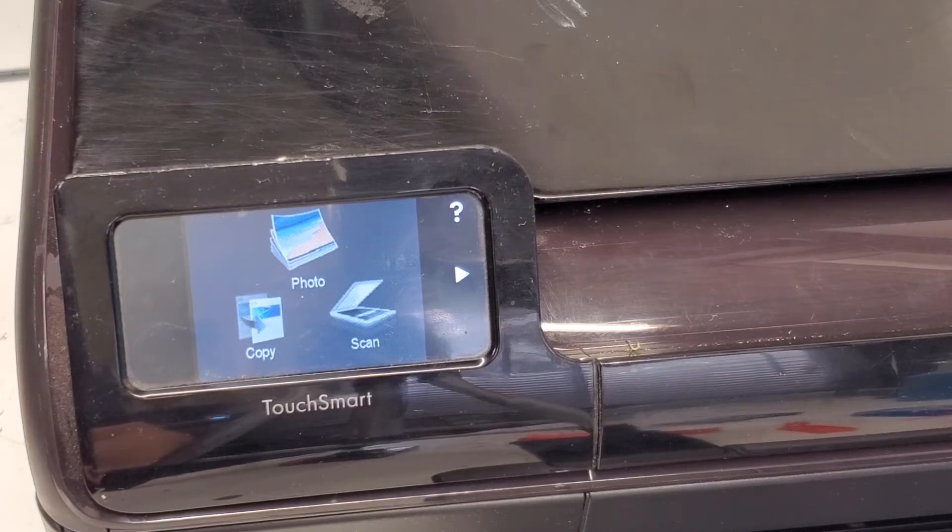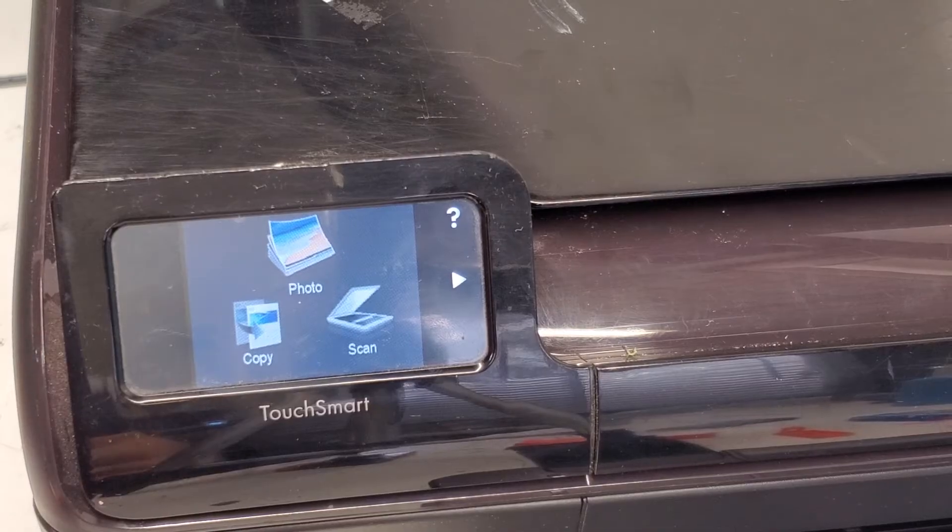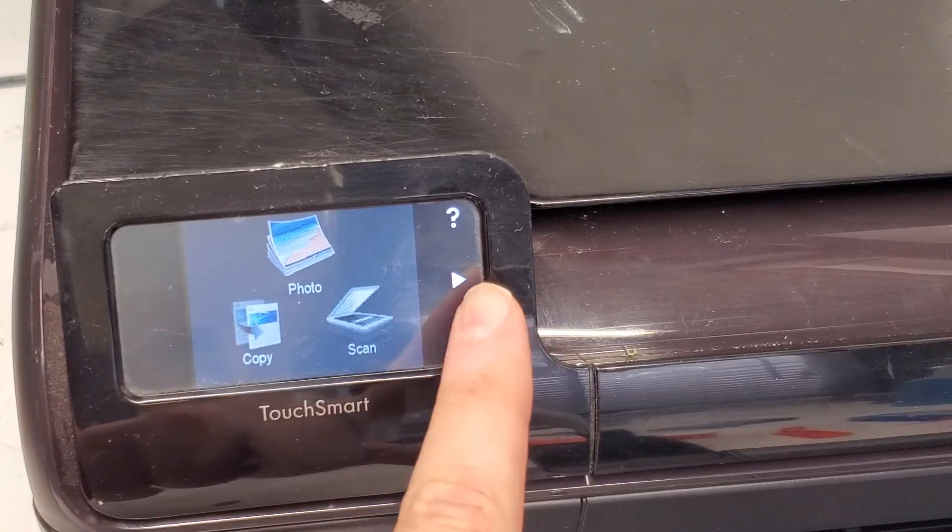Hey guys, just wanted to show you how to reset an HP Photosmart Plus printer. This is the B109 series printer, so it's a little bit complicated but it's actually not that hard.